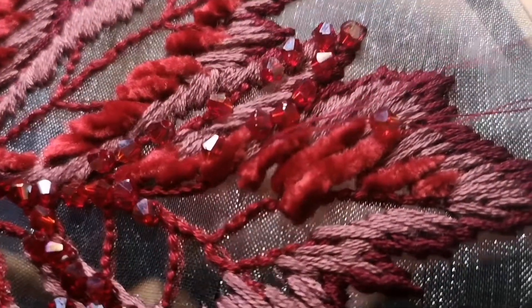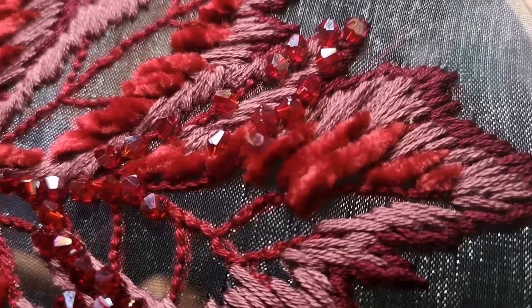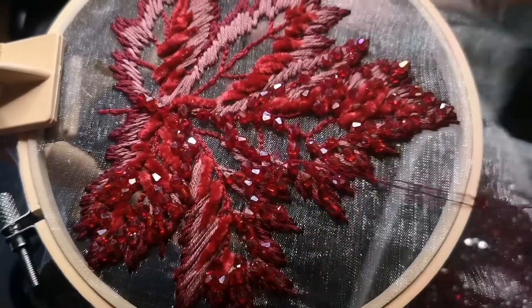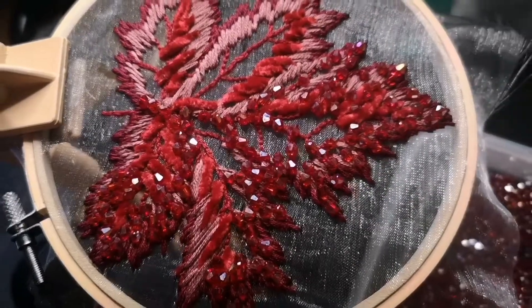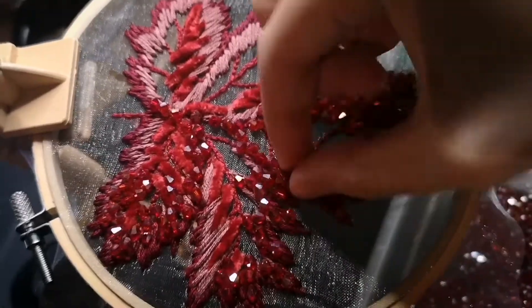Mostly on the left side of the leaf, and just carefully stitched that in, taking many, many hours — and they're super sparkly. I'm just adding the final bead here. And then the piece is done.